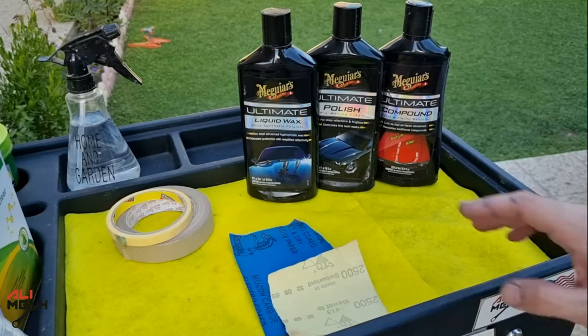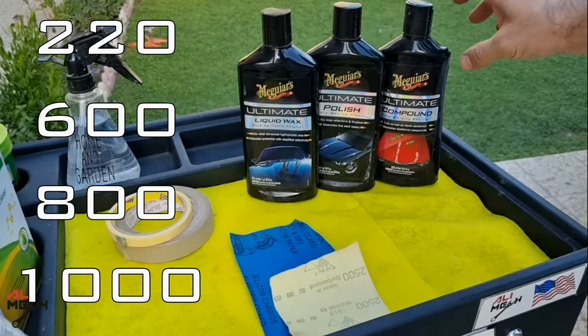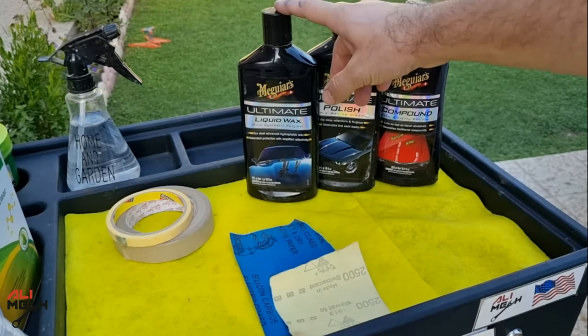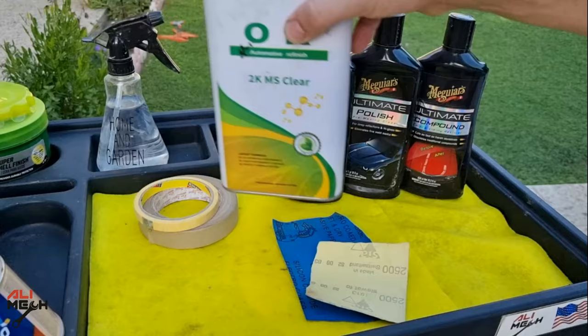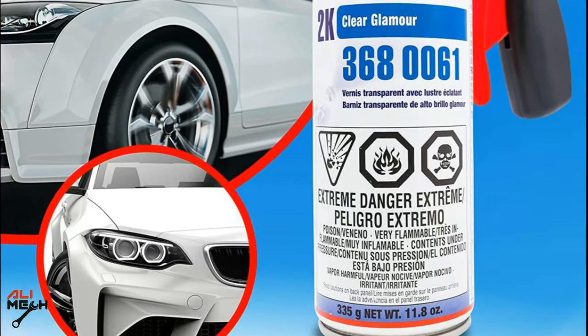We're going to need masking tape, various grits of sandpaper, and polishing is optional. You'll also need rubbing compound, polishing compound, and wax to protect from UV light and prevent it from cracking again so fast. The most important thing in this job is clear coat.